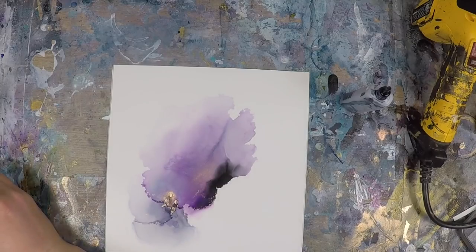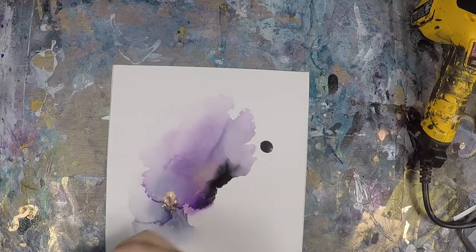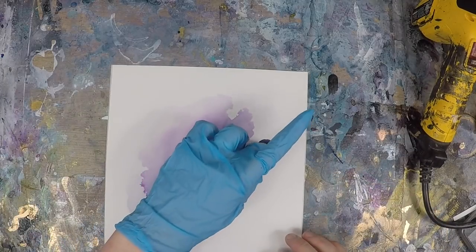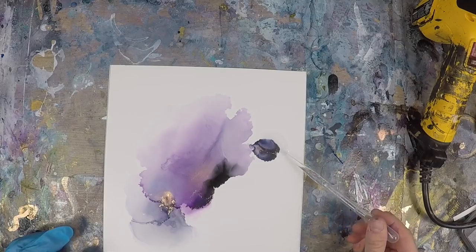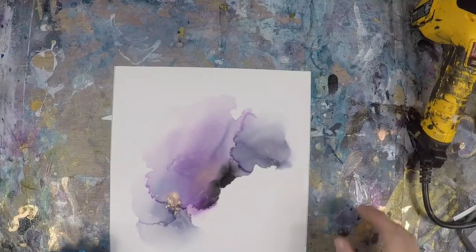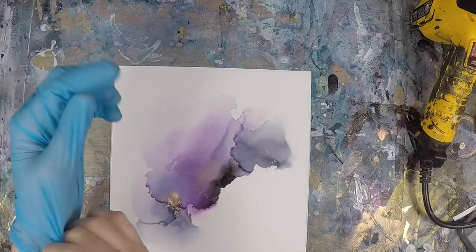Now you have a bit of a choice of where you'd like your fade to continue. I'm going to add in another color a little bit higher up to continue that diagonal movement I'm looking for. I added more of that metallic because I really like brass — and I'm adding the isopropyl alcohol around the pigment. I'm going to be swirling it around with my breath and getting that fade to be just the way I'd like. You can see a little bit more detail about how I create these fades in my other e-course videos.